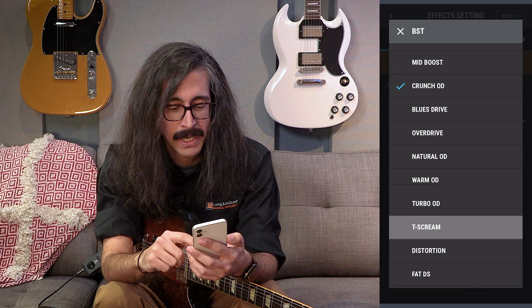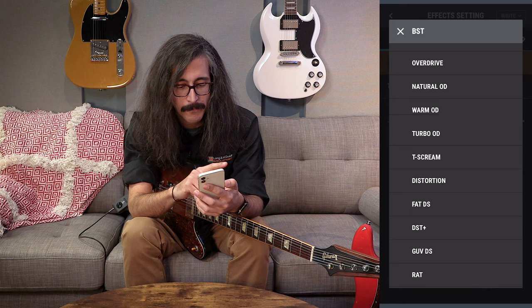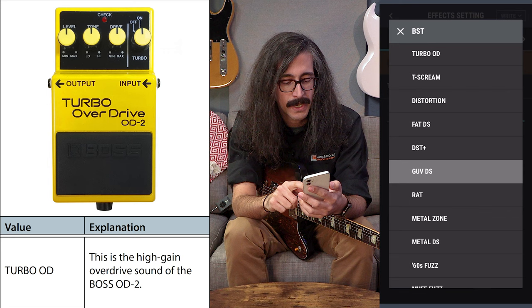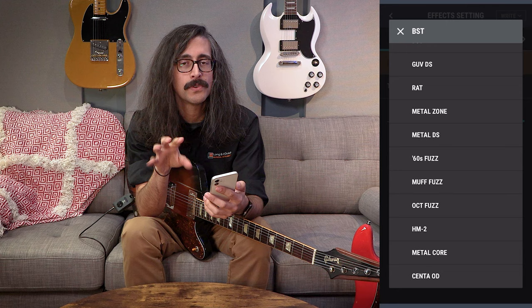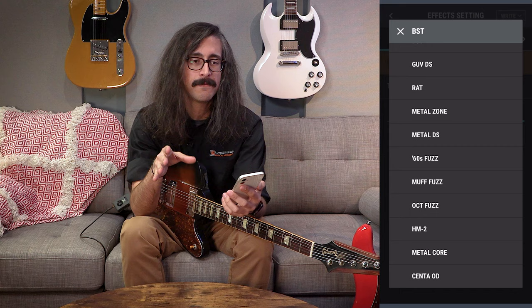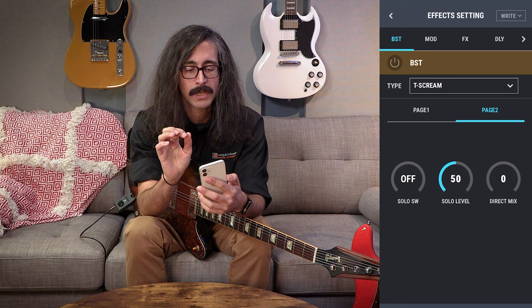We have clean boost, mid boost, treble boost, mild overdrives, distortions, all the way into fuzzes. Check out these names — the Blues Drive modeled on Boss's own Blues Driver, the Turbo Overdrive, the HM2, the Metalcore — these are all Boss pedals. But check this out: we also have a Tube Screamer, a Rat, a Governor, a Muff Fuzz. It's really, really cool that Boss chose to model effects from other manufacturers. They want you to be able to paint with as many colors in your toolbox as possible, and I think that's really noble of them.